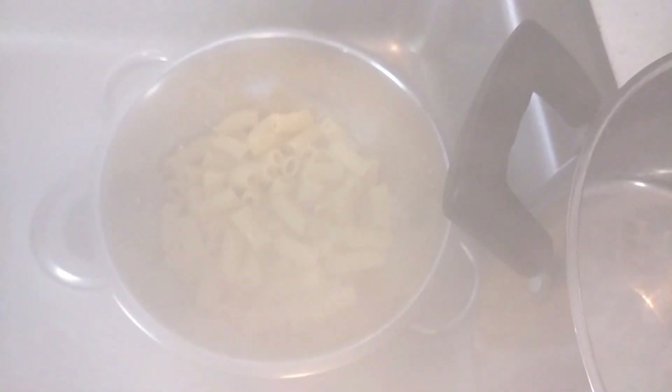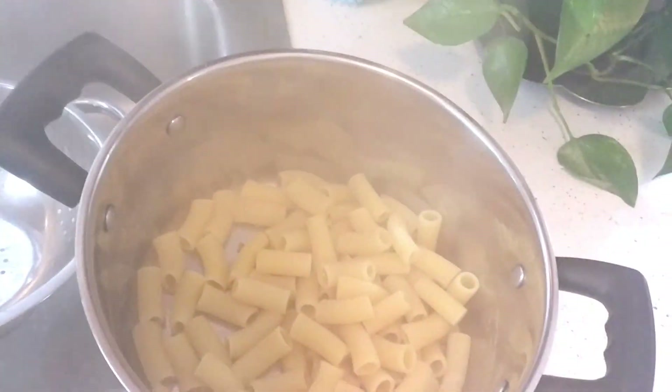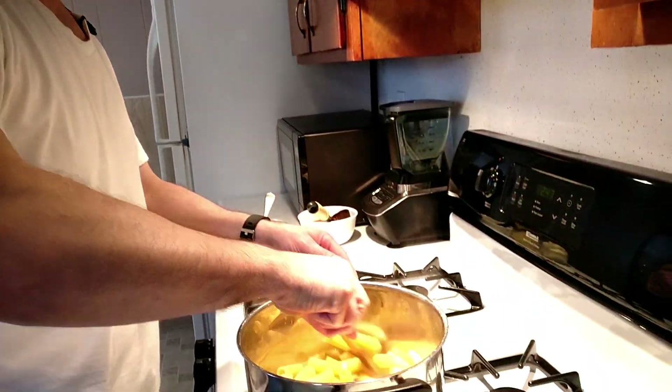Just strained it out. It's only partially cooked, so I'm going to put it back in the pan and take it back to the stove top. I'm going to add a little bit of olive oil to it, just maybe a tablespoon or so, just to keep it from drying out.